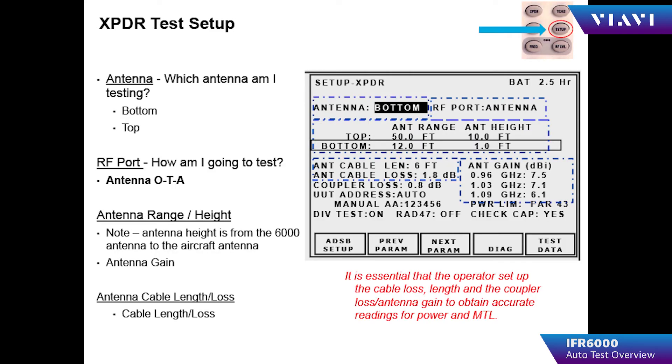By accessing the setup menu for the transponder auto test, the operator can choose the antenna to be tested, range to the antennas, cable loss, antenna gain, UUT address, diversity on or off, power limits, and transponder capability.